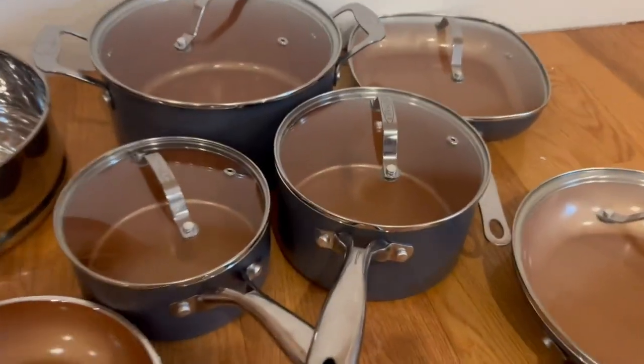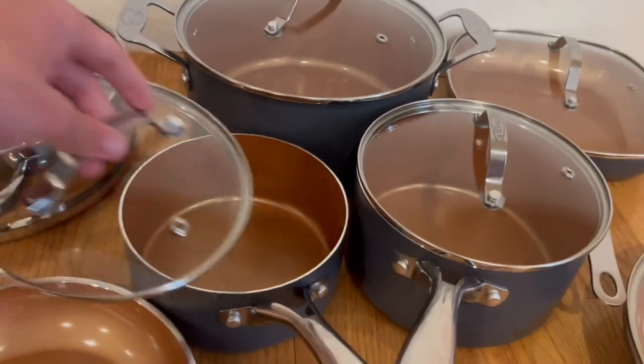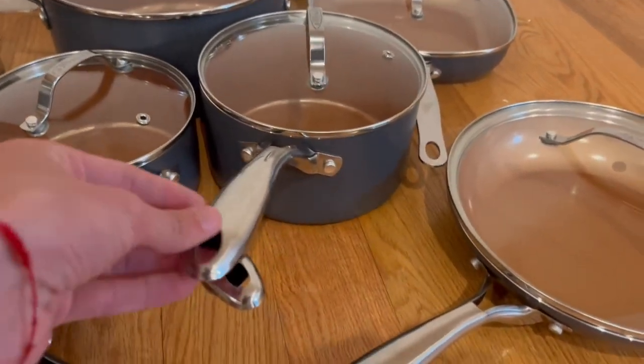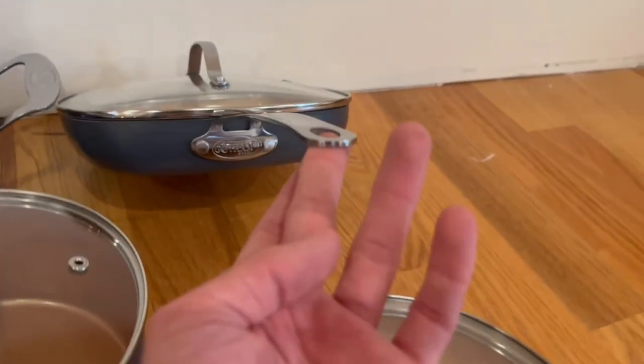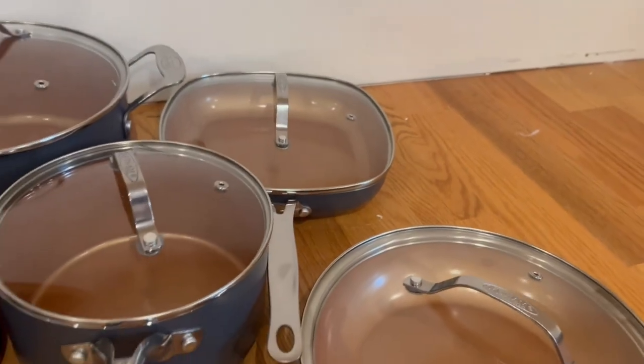They come with all of their lids, which open up and fit perfectly. The handles — honestly, I'm not a big fan of this handle because it is very thin and a little bit sharp.